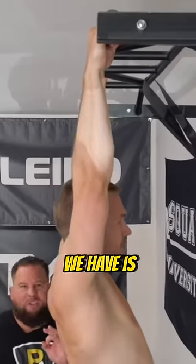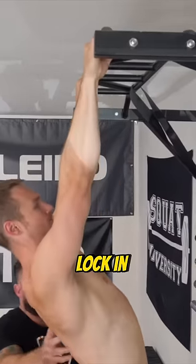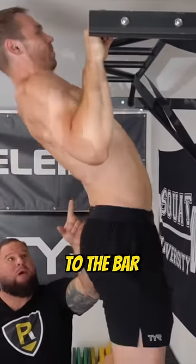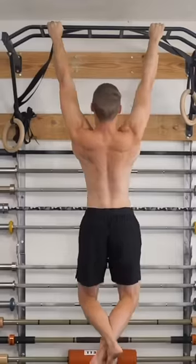The fourth mistake is pulling vertically instead of to the sternum. So instead, we're going to lock in, pull our sternum to the bar, and that's the way to really attack all this musculature 100%.